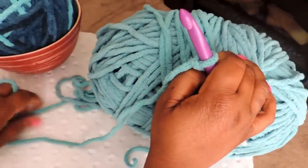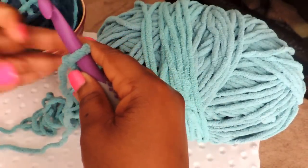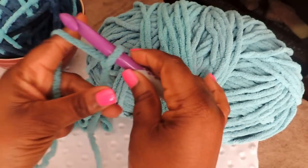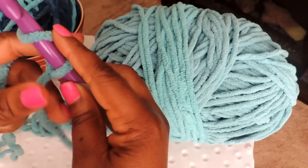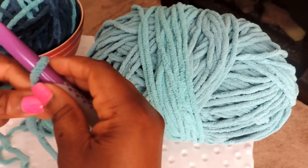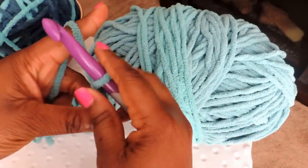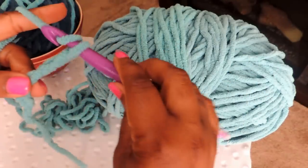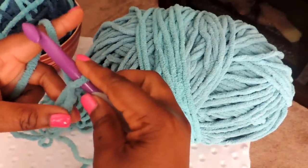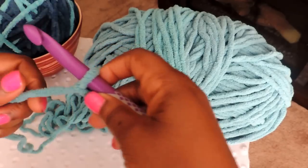Take your hook and put the slip knot on it. You'll have your working yarn in one hand and the tail end in the other. You're going to chain 70. To chain, take your crochet hook in one hand, yarn in the other, yarn over and pull through. Yarn over, pull through — you're going to do that 70 times.